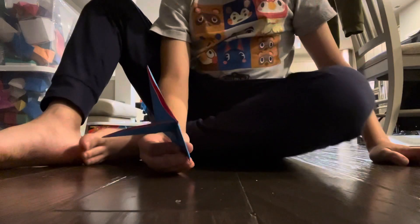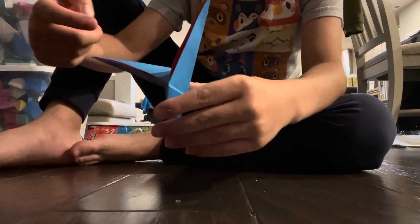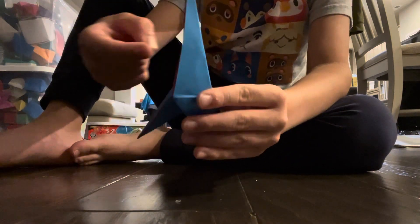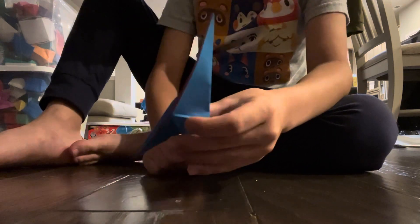Isn't that cool? How is that possible? How can that flap go like this? And then it can go out like this. That's not possible.